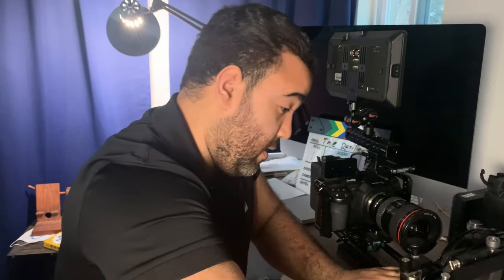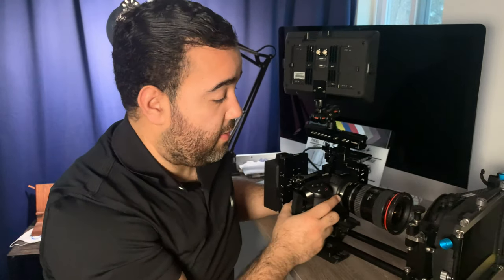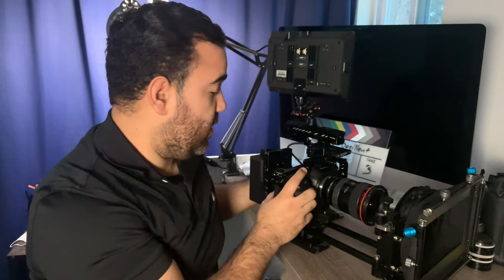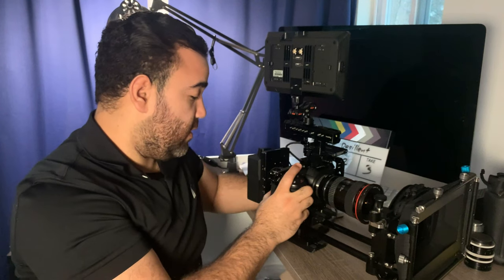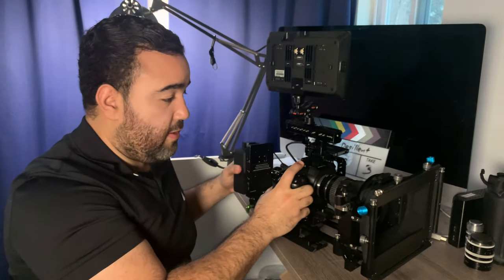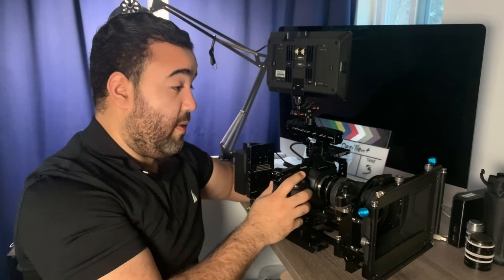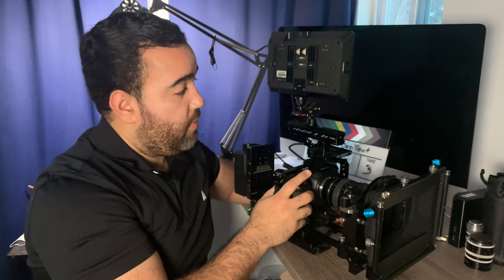Different matte boxes obviously need different heights and that kind of thing. So I just pop this in here. Speaking of adjustability with the rails, you can see how this is kind of far off up here, so I loosen the rails and slide it in and then tighten it up. And then the camera is also more balanced for you.